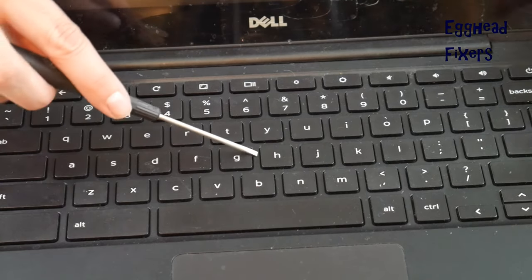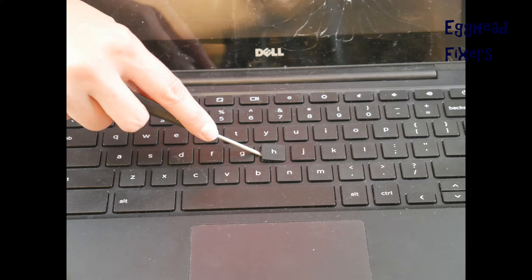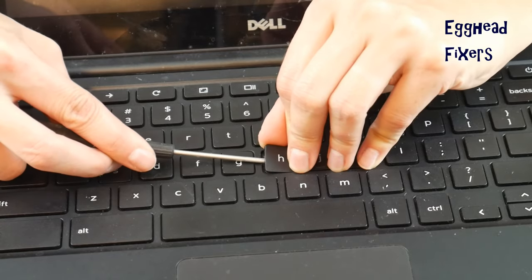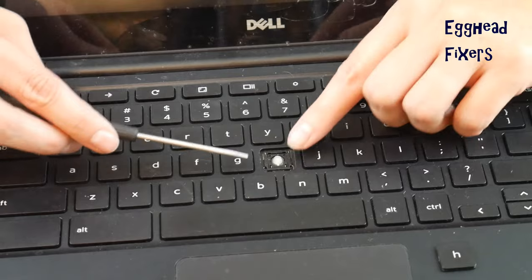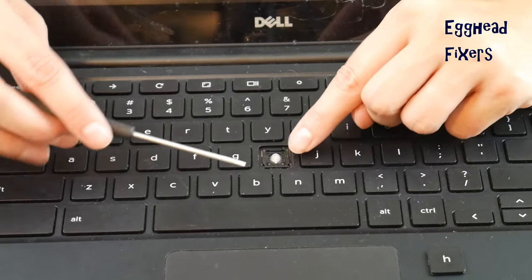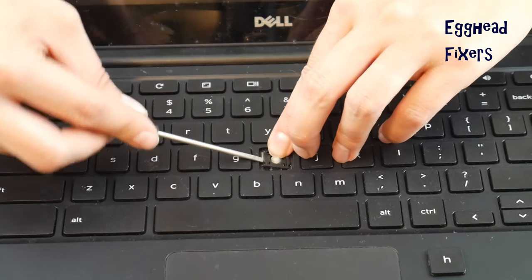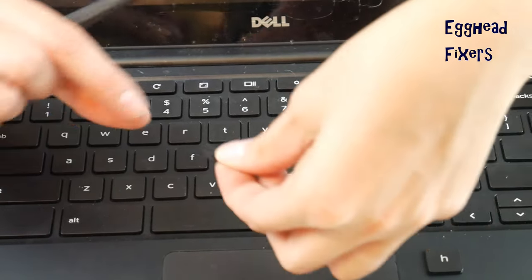First, take your flathead and place it between the key cap and the retainer clip, as shown in the photo. While holding down the retainer clip, peel off the key cap. Then push down on the retainer clip to make it a little loose and easier to pull off — remove the bottom part first, then take it off the back two metal hooks.